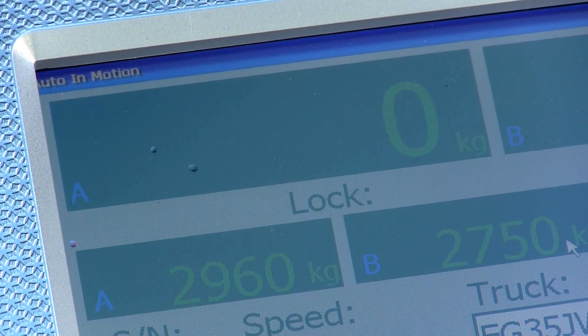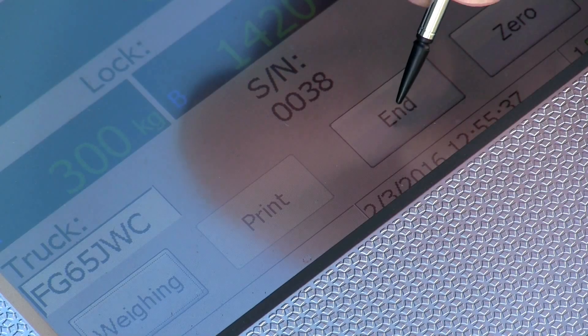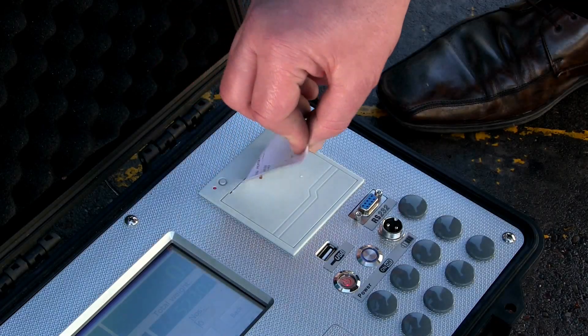The display will show the current and most recent weight of each side of the axle, the previous axle weight, and the total vehicle weight. Press end, then you can press print for a printout of all the details on the screen as well as the date and time.